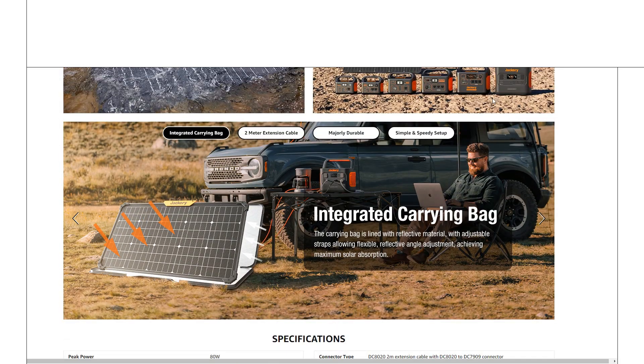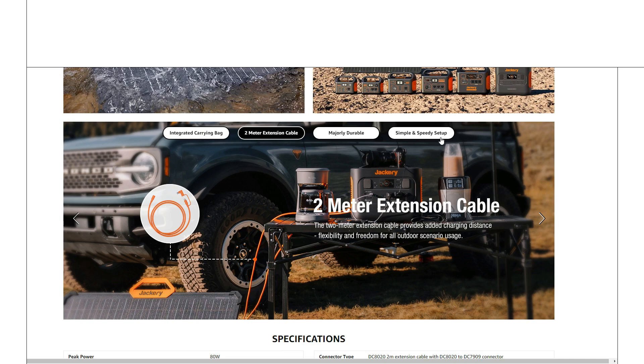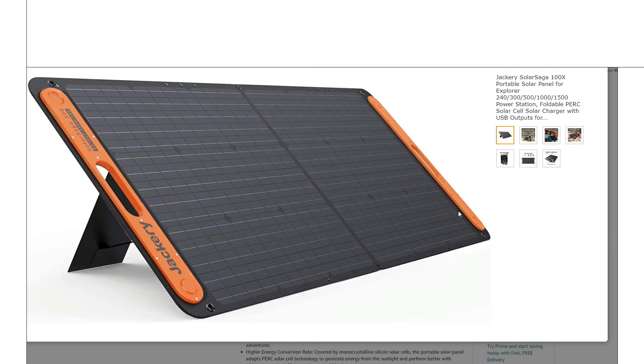The integrated carrying bag has that dual-purpose reflective surface again — I like seeing innovative features that serve more than one function. When you're done, you just pop the panel in, zip it closed, and it's protected. The two-meter (six-foot) cable is a nice touch, giving you some flexibility. You can plug directly into the Jackery unit, or you can plug another panel into this one to chain them together and keep adding panels as discussed.